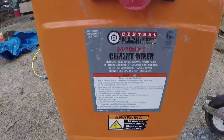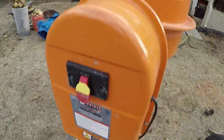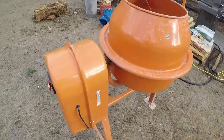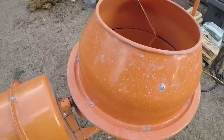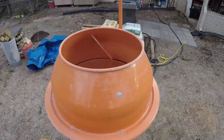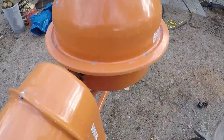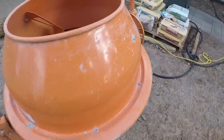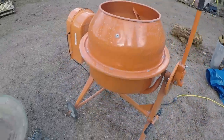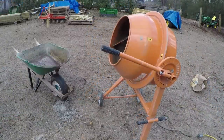Thanks for tuning in. We're going to be talking about a cement mixer — this is the Harbor Freight three and a half cubic foot cement mixer, item number 67536. I purchased this with a 25% off coupon, which you can occasionally find, and got a pretty good deal. I think I paid about 150 bucks for the cement mixer.